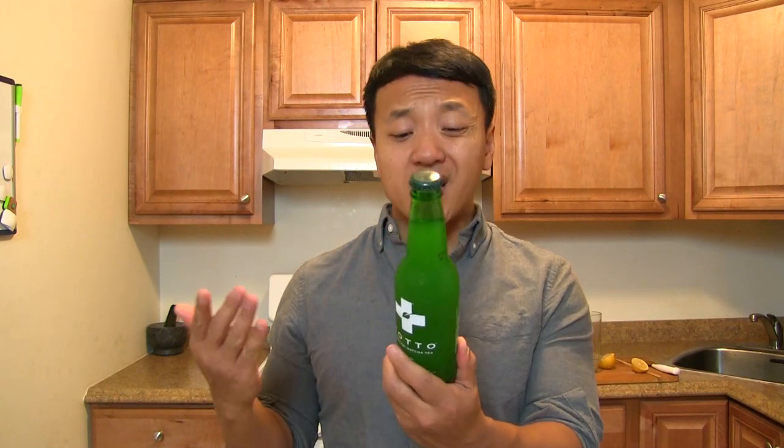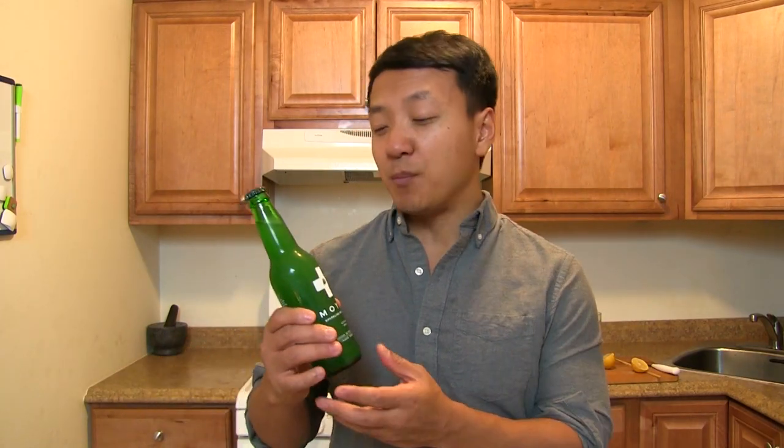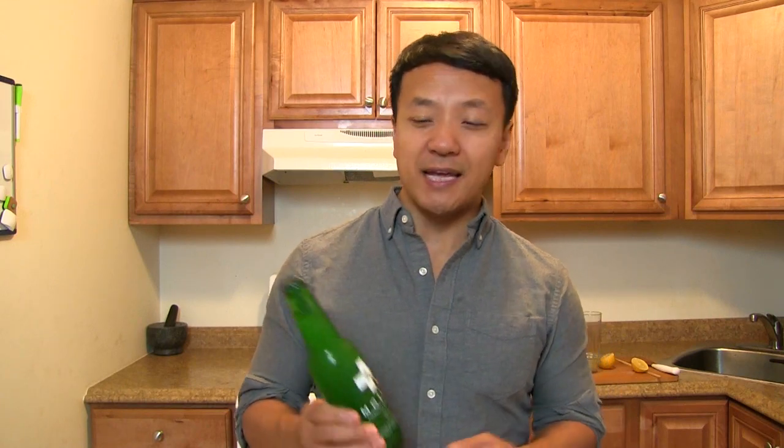So basically what this drink is claiming is that 12 ounces of matcha soda has the same nutrients as 12 cups of tea. Matcha is like a superfood — it helps your memory, it helps your concentration, it helps you relax, but it also doesn't make you drowsy, and matcha is said to help your metabolism.